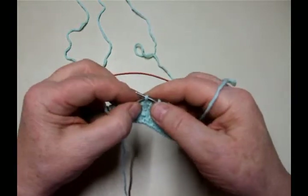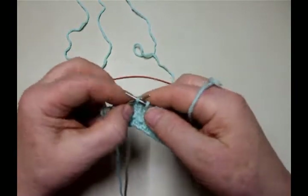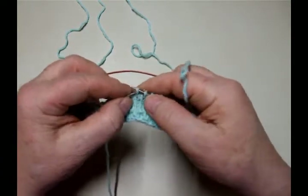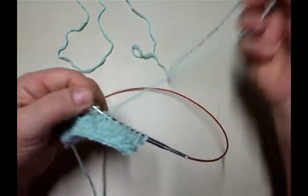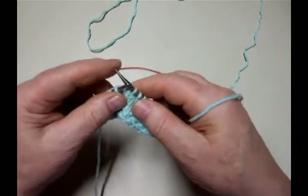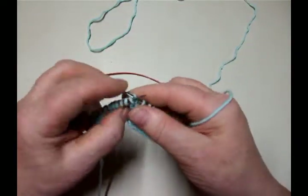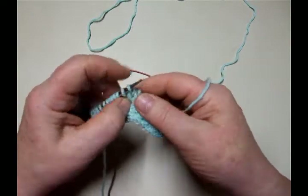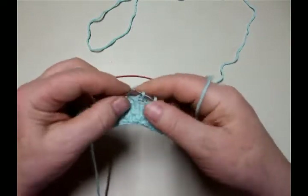And then I knit across. I'm going to do it again because it's going to take a couple of times. I don't turn my work — there's kind of no point in turning my work. I can figure out things better if I don't turn my work when I'm doing wild and interesting things, so I don't turn it.